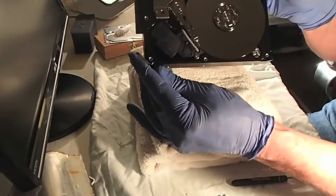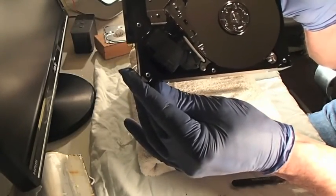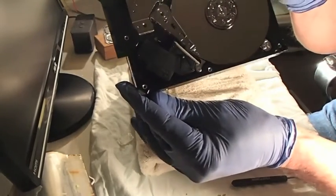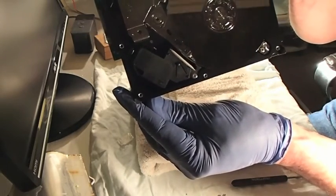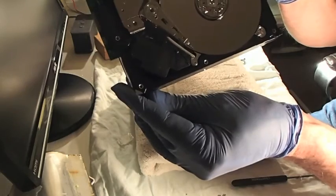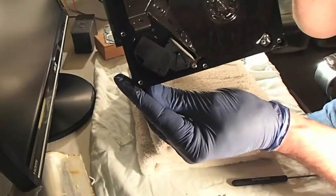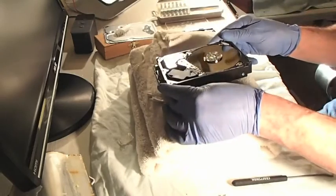Have I fixed this hard disk drive? I have no idea. That arm right there - I keep calling it the arm, the spindle, the head - is in the parked position, and I do not see any damage whatsoever on this hard disk drive. My computer was recognizing the drive and I could see my folders, but I could not see any data. Hopefully if that's all this was - a stuck spindle or head - I'm the luckiest guy on the face of this planet. Let me put this hard disk drive back together right now real quick.